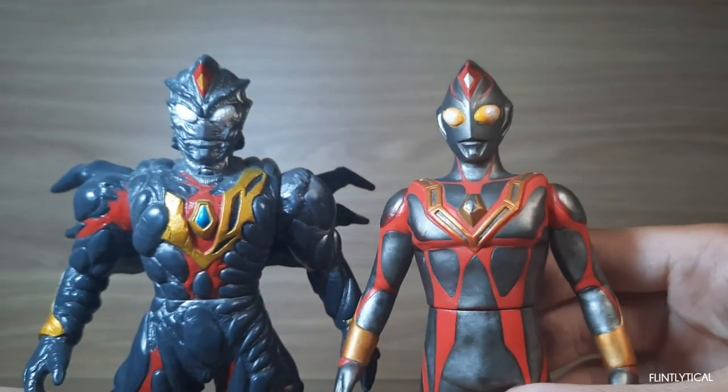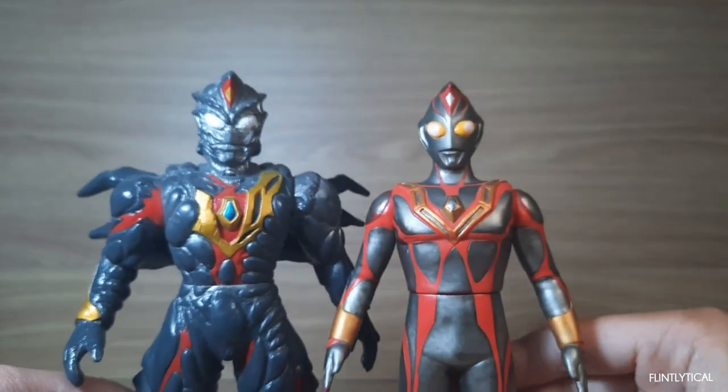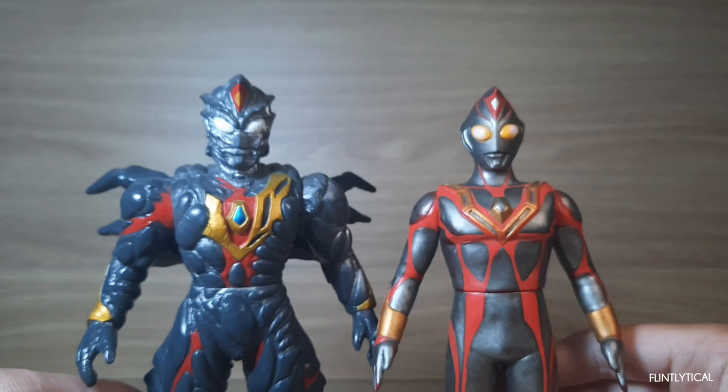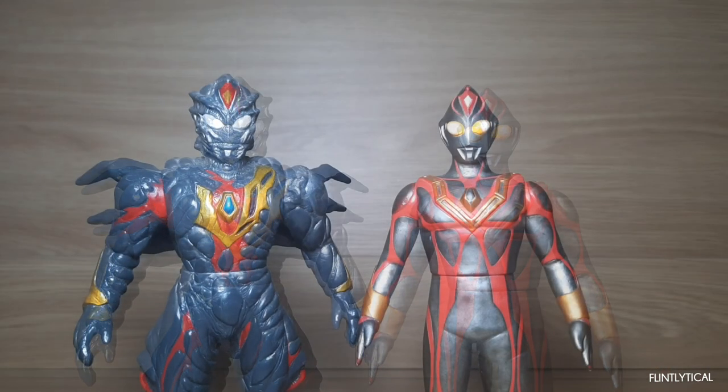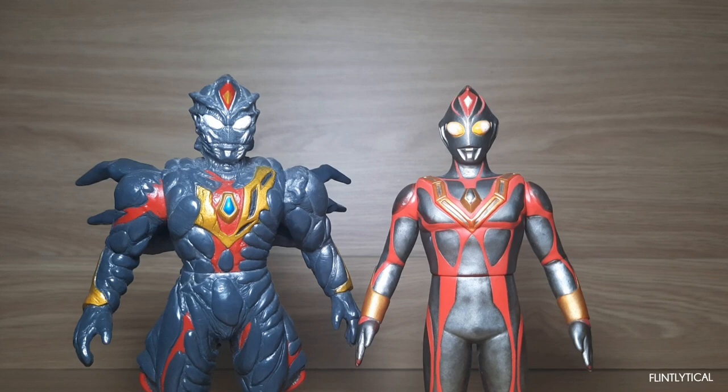Overall these two figures are really good. Terranoid has one of my favorite Ultraman suit designs. If you like the Ultraman Diner series, I recommend picking these up. The only problem you'll have while trying to collect these figures is that Terranoid is pretty rare. Thank you for watching, like and subscribe — you don't have to, I can't tell you what to do. I'll see you in the next video.